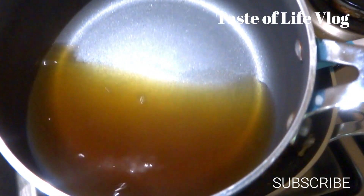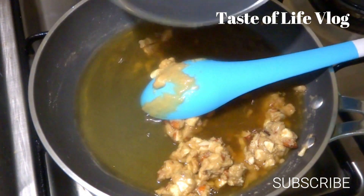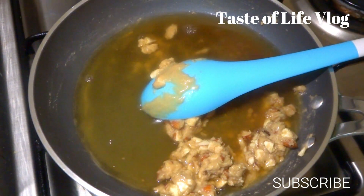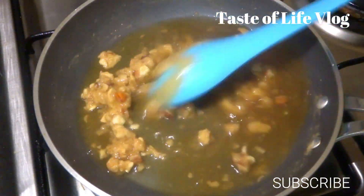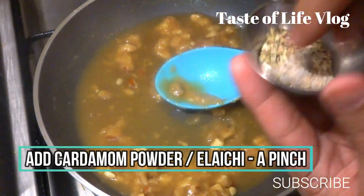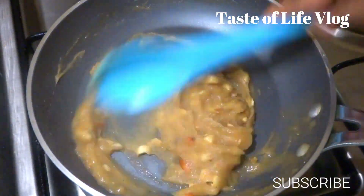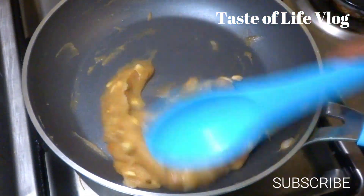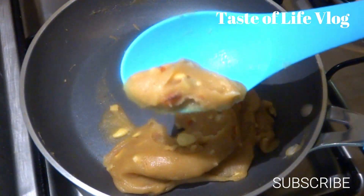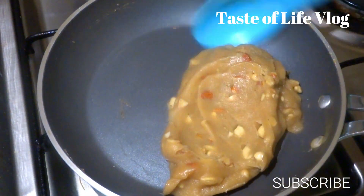Now add the jaggery water in it and give a good stir, making sure there are no lumps. Now add cardamom powder, a pinch. Wheat or atta halwa is ready. You can garnish with some nuts again on the top. Yummy!